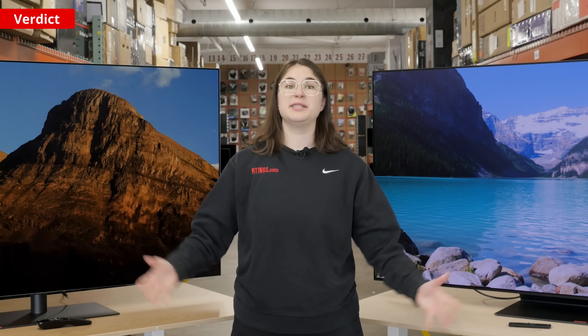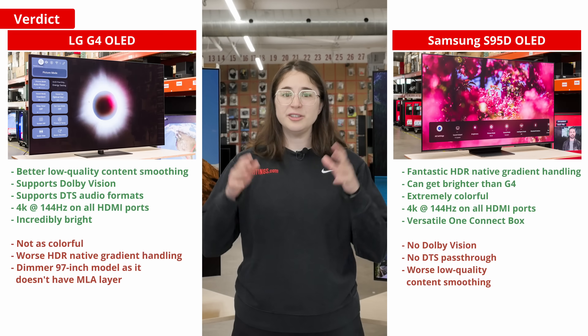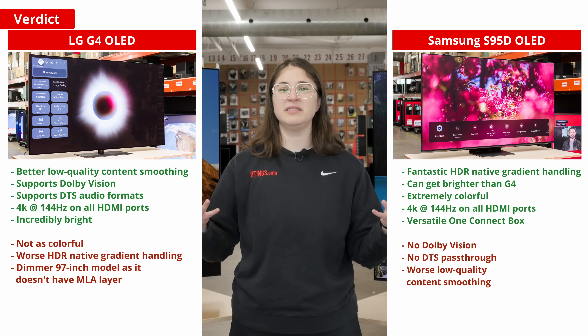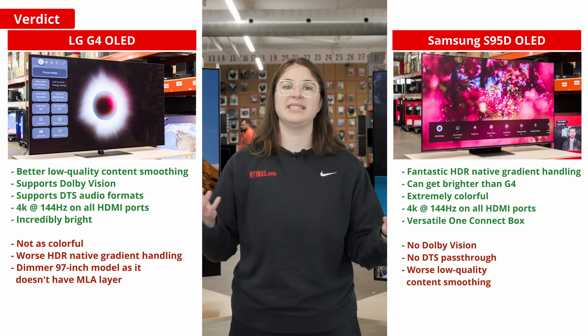But which one of these is better overall? LG came back with a vengeance this year, and as of right now, the G4 is at the top of the list when it comes to the best TVs released this year.